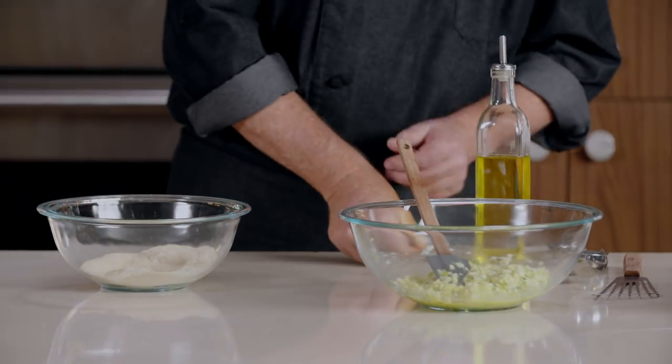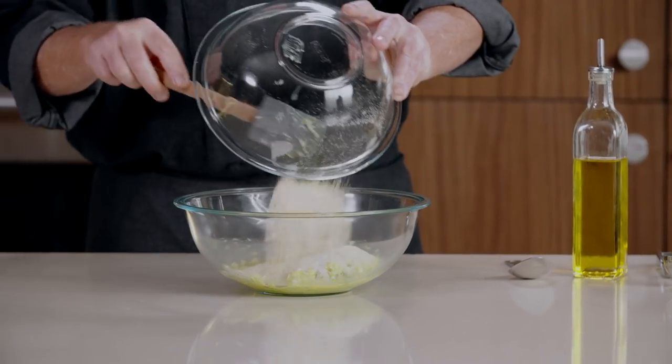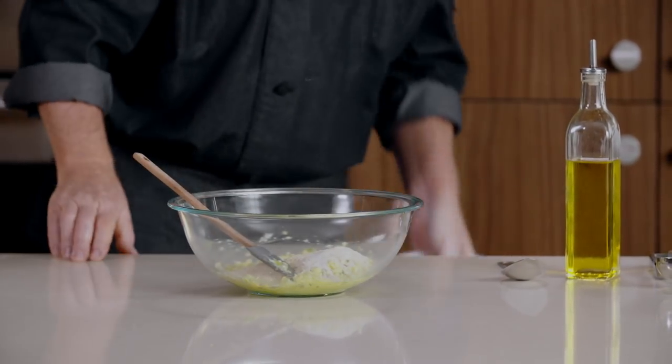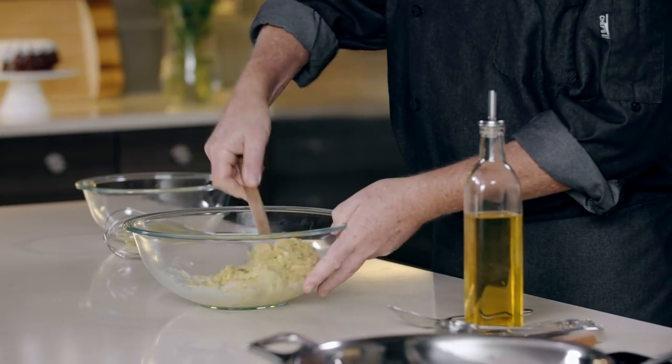We'll just combine those dry ingredients in a separate bowl, and after they're combined, we'll add them to our corn scallion mixture with the eggs and the olive oil, just like so.